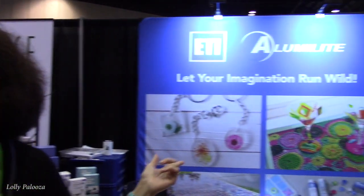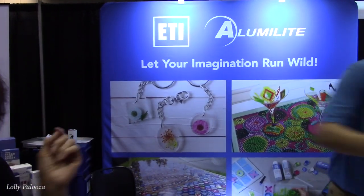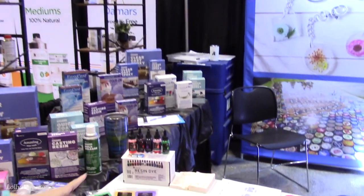Hi everyone, this is Lolly. We are at the Alumilite booth. Now, you might not understand what that is. If you've been watching my clear resin, epoxy resin videos, you will recognize that name, because in the very last videos I did, I showed you the actual box and said this is the resin that I'm using. So let's come over here with Don — he's going to show us what they have in their booth.